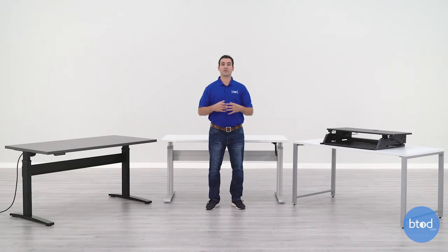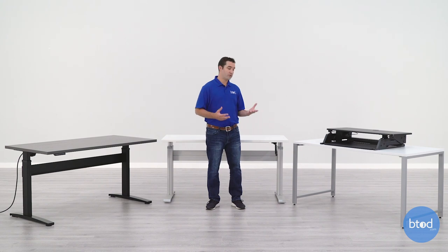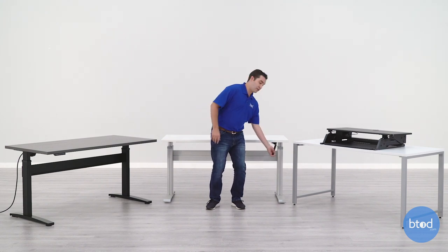The next type of adjustable desk we're going to look at is a crank adjustable desk. This desk moves simply by you pulling out a handle and then turning it to move it either up or down.